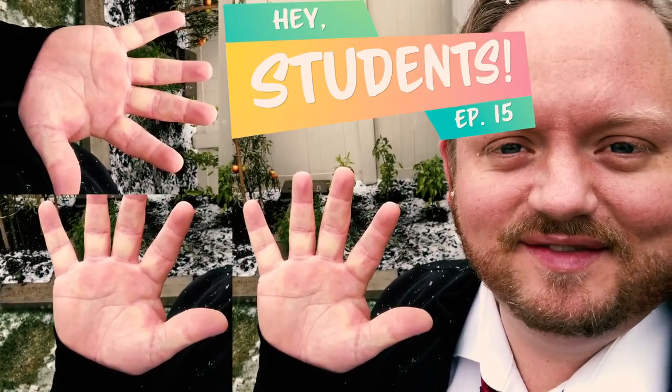Hey students! This is episode 15 of Hey Students. It's snowing outside. In this episode I talk about our fall break — we went to Oregon — and just some other stuff that I don't remember because I'm in the middle of making it and I'm going crazy. But anyway, let's get going. Here we go.